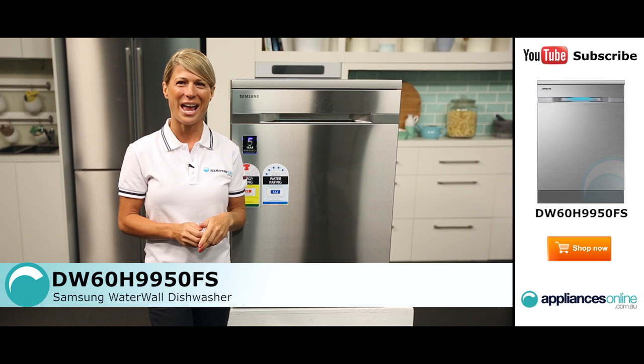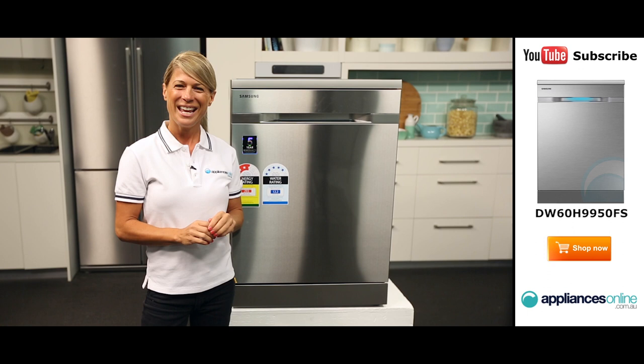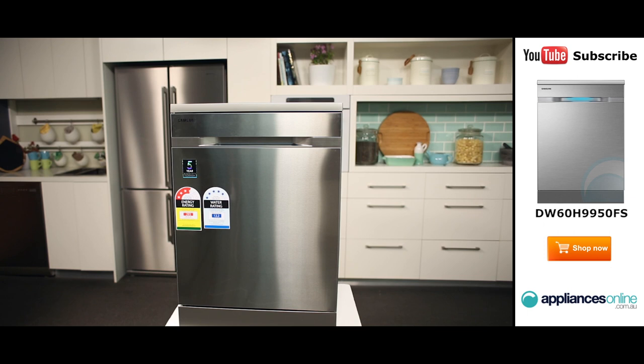Hi, I'm Mel from Appliances Online and today we're looking at the DW60H9950FS dishwasher from Samsung. This model comes in two colours, a white finish and a stainless steel finish just like the one we have featured here today. Its ergonomic design will ensure it fits easily into any contemporary kitchen, while its large 15-place setting helps accommodate even the largest of households.